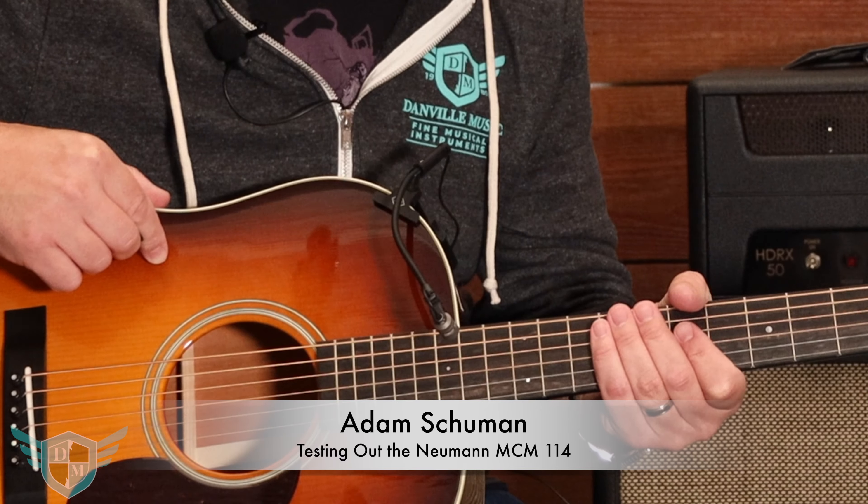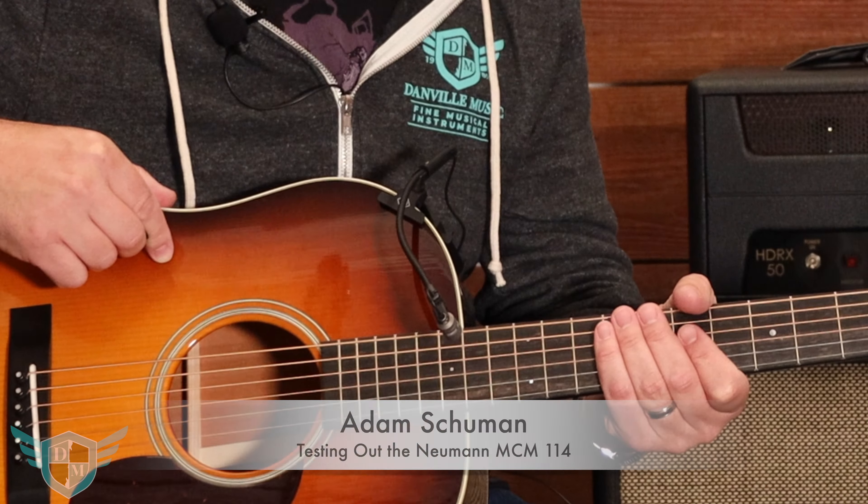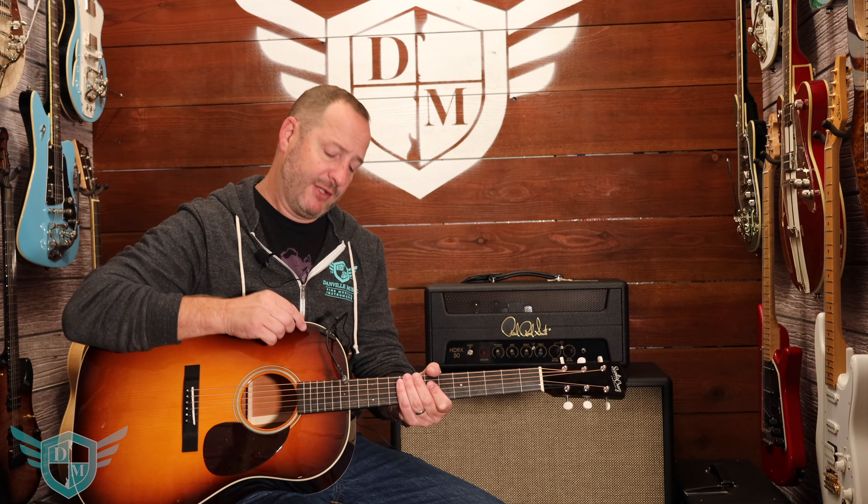It's a Neumann MCM-114. It's a small diaphragm condenser mic and it's designed to close mic acoustic instruments. So you can do anything from a double bass to violin to woodwinds, but today we're going to be using the guitar set.